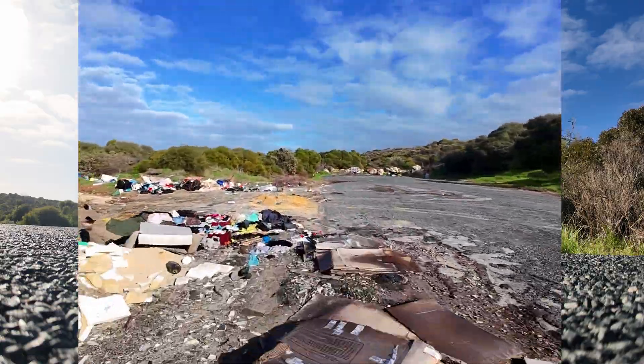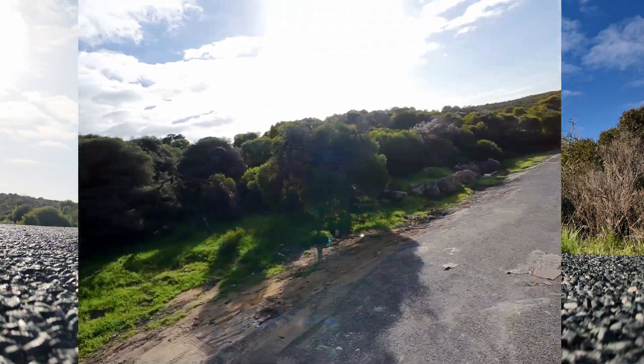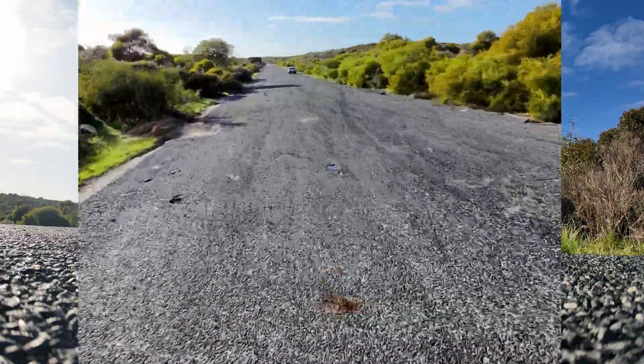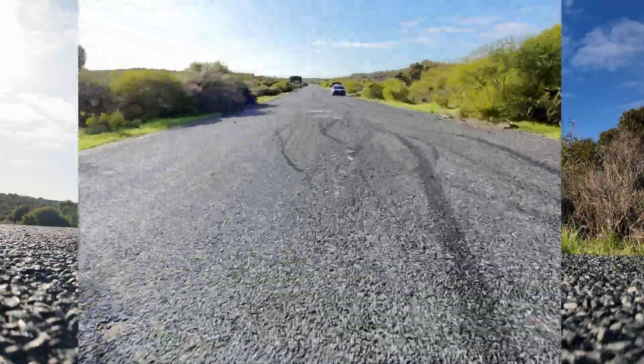Look at the distance you can get on this little 65mm drone with this type of quality. The battery's getting low now. So much fun.